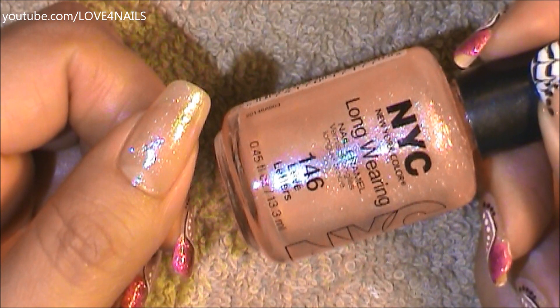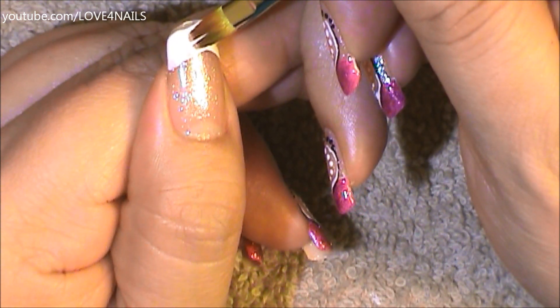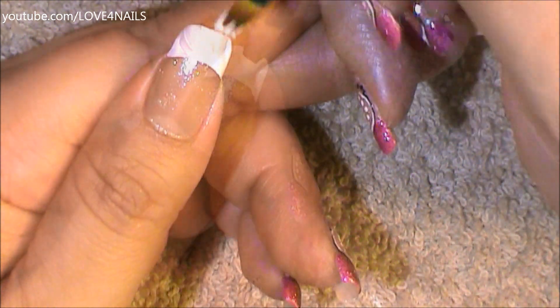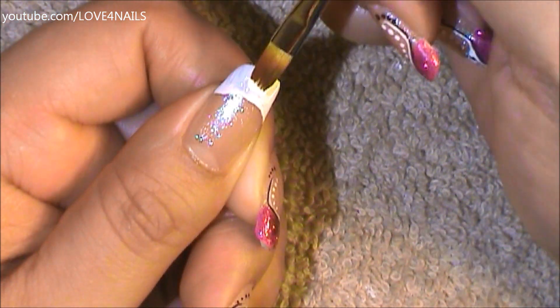Once your background dries, it's time to paint a French tip manicure in the color white. I'm using acrylic paint for this, but you can also use nail polish. This is my first coat, and I decided to go in with a second coat as well, just so the color could be a lot more vibrant.